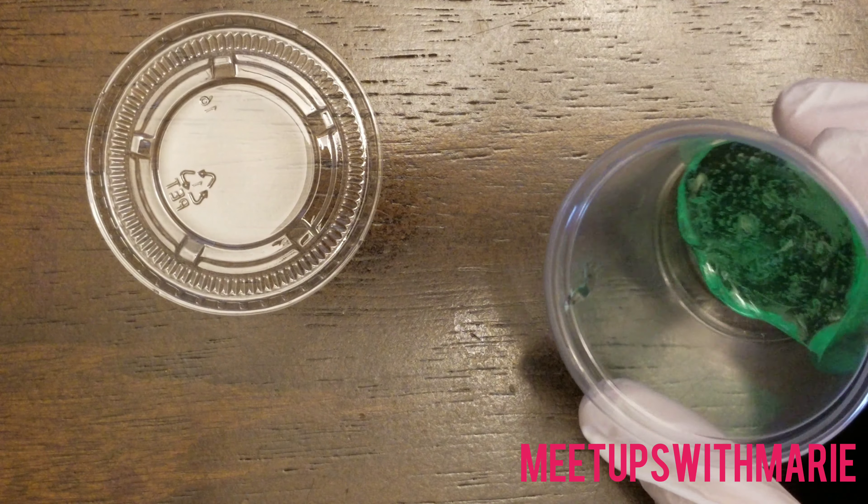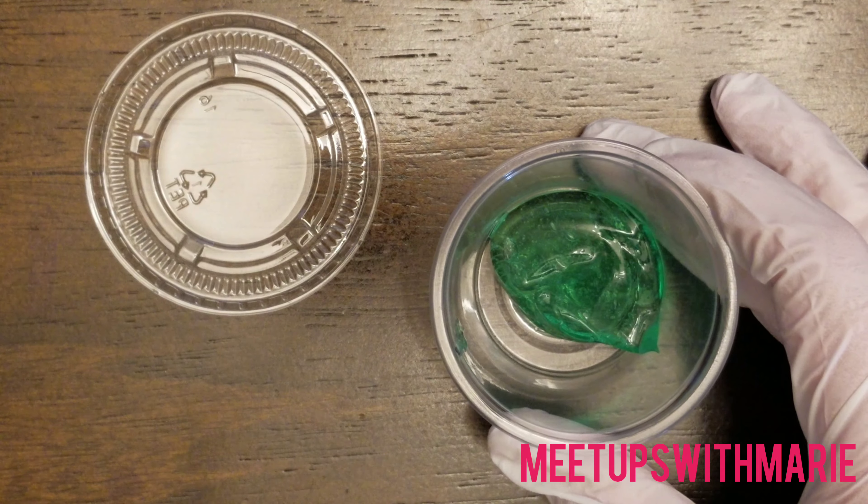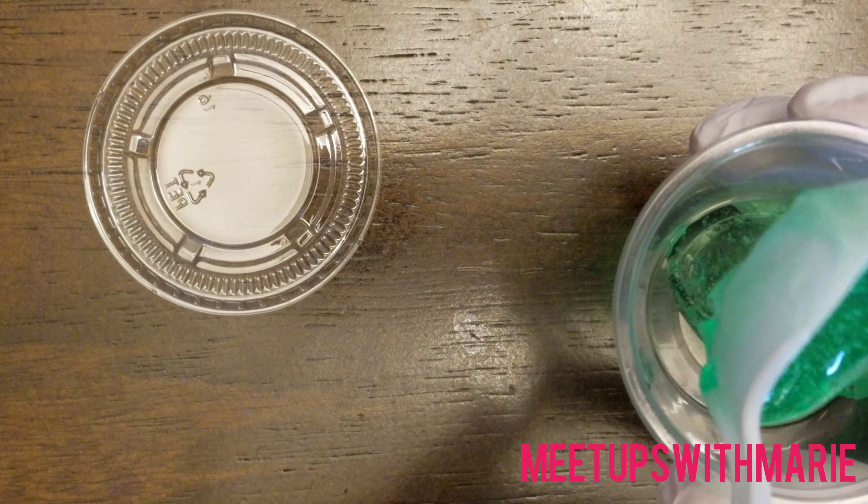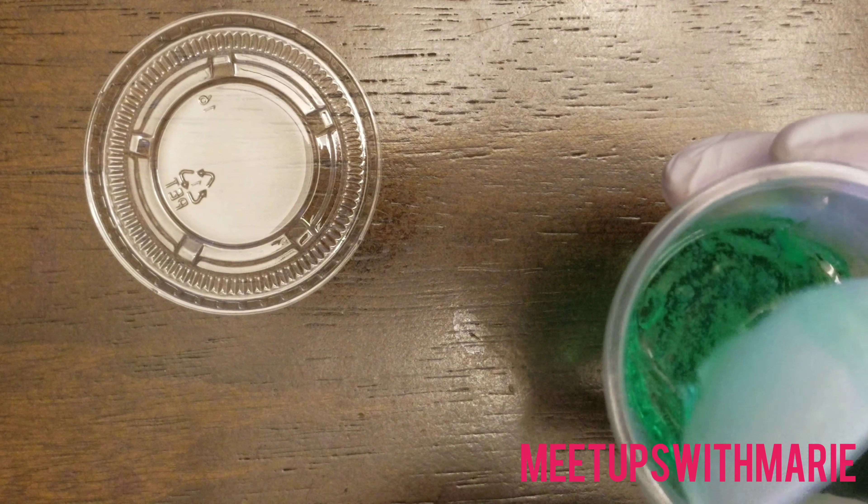Two spoonfuls is all I decided to put in the cups because this is going to go a very long way and last a long time. And I will keep making more of this to give out to people.